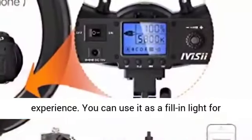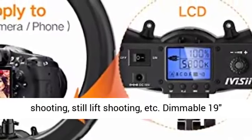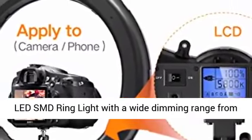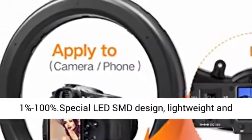This LED ring light will give you an excellent shooting experience. You can use it as a fill-in light for pictorial shooting, network broadcast, wedding shooting, still life shooting, etc. Dimmable 193 LED SMD ring light with a wide dimming range from 1% to 100%. Special LED SMD design.